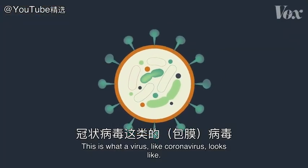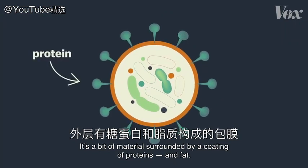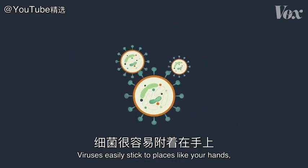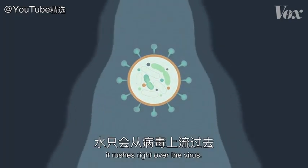This is what a virus, like coronavirus, looks like. It's a bit of material surrounded by a coating of proteins and fat. Viruses easily stick to places like your hands, but when you rinse your hands with just water, it rushes right over the virus.